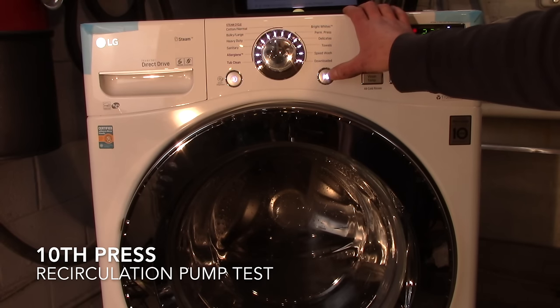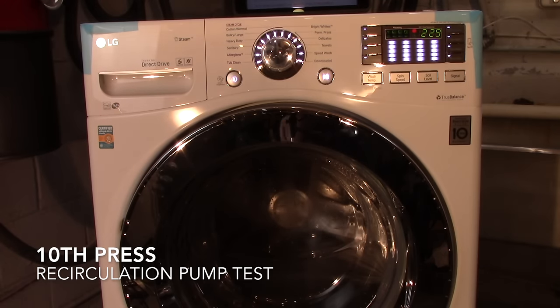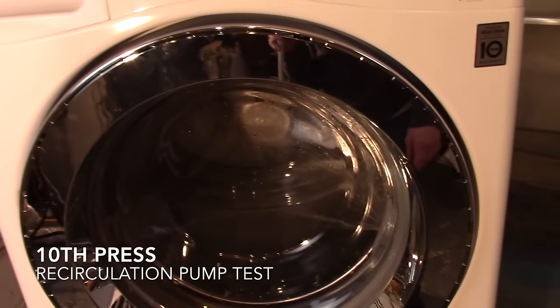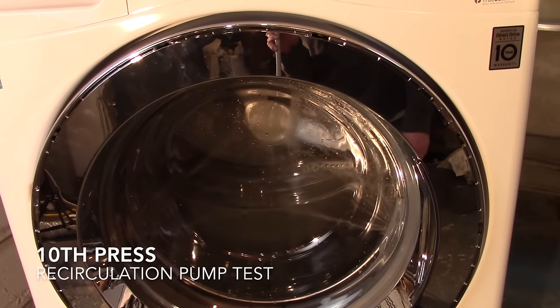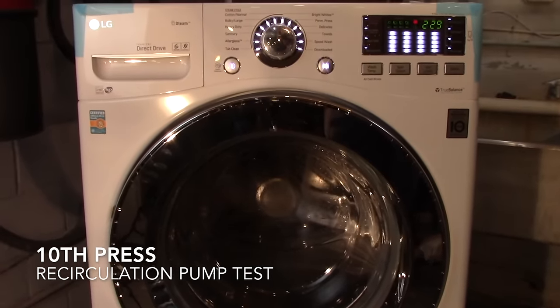The tenth press of the start button turns on the circulation pump. The side jets activate, and that's how you know the recirculating pump is working.